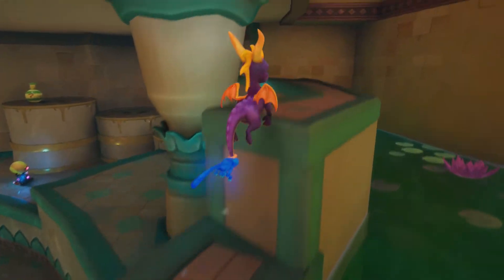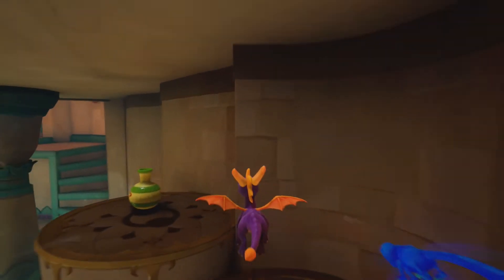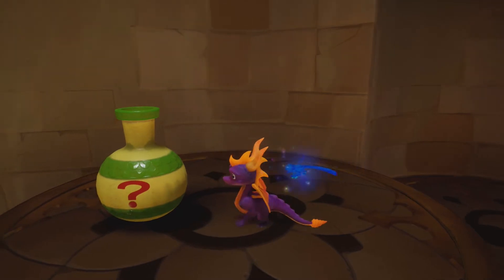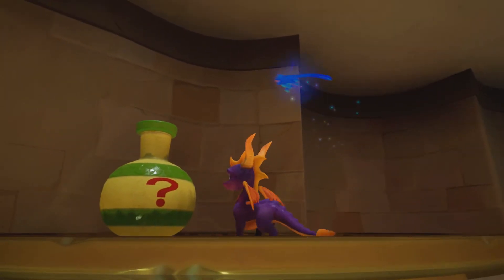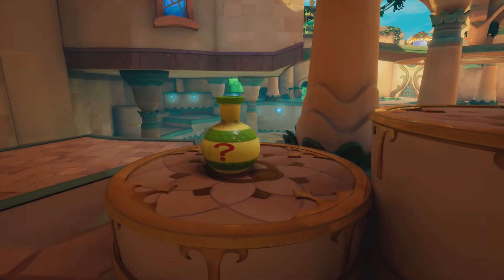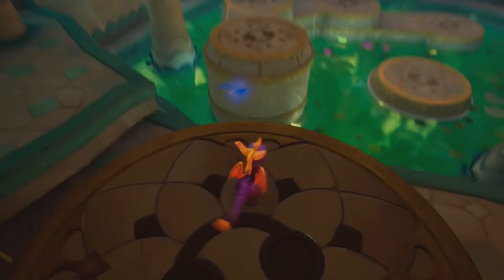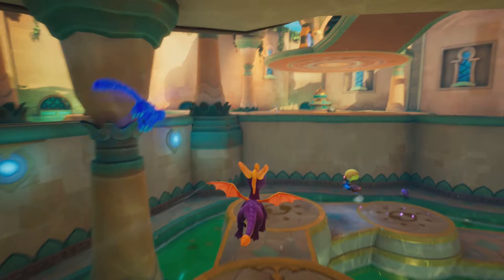Is it just me or does that question mark not quite look like it fits on that? It's like everything else is very soft but the question mark looks kind of hard and placed on top. There's like no light model on it — it's not reflective. Maybe there needs to be more room at the top and bottom; it probably wouldn't end up like that if someone modeled it first and painted all the textures.